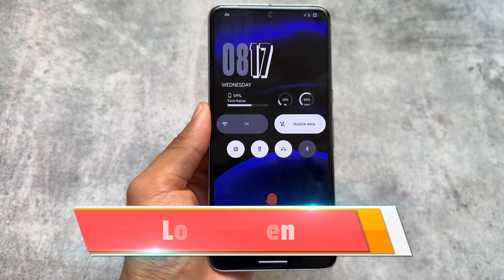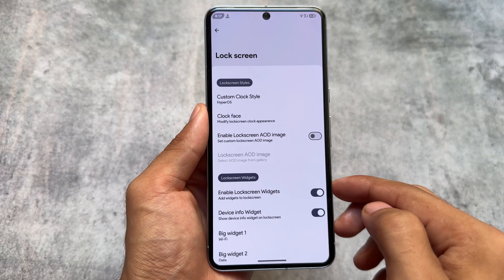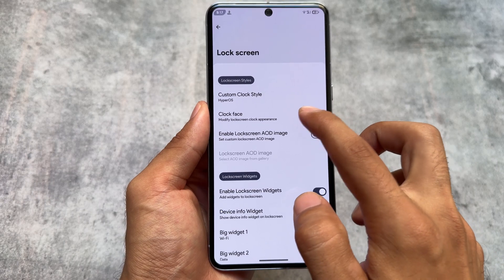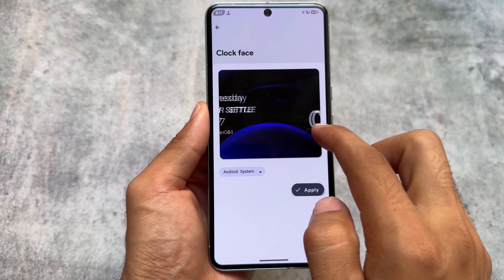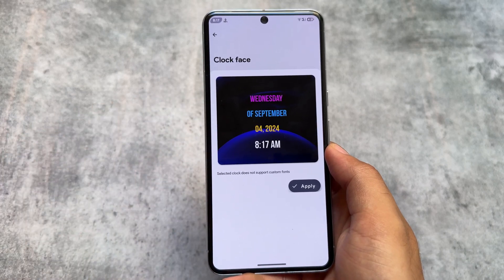Taking a look at the lock screen — since this is my primary device, I've customized a lot of things. I have a custom clock enabled in HyperOS style. You can preview how things look and choose other custom clock styles, such as OxygenOS style and other popular options that are available.